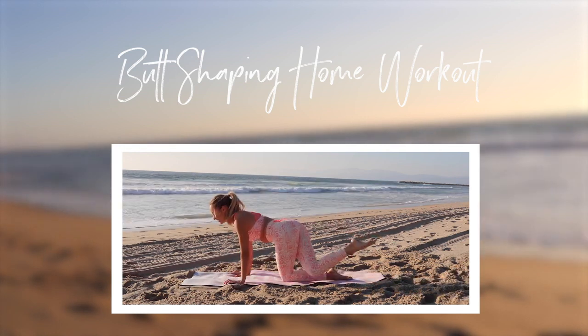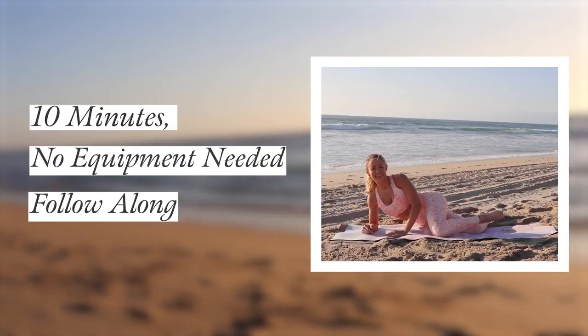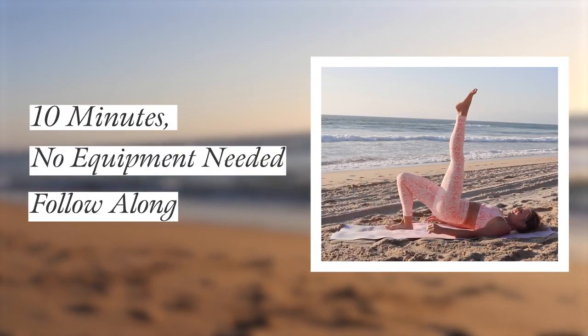Hi babe, it is time to sculpt and tone that beautiful bum of yours. You don't need any equipment at all. 10 minutes, just follow along. We're going to have a ton of fun and you're definitely going to feel the burn. Let's go.